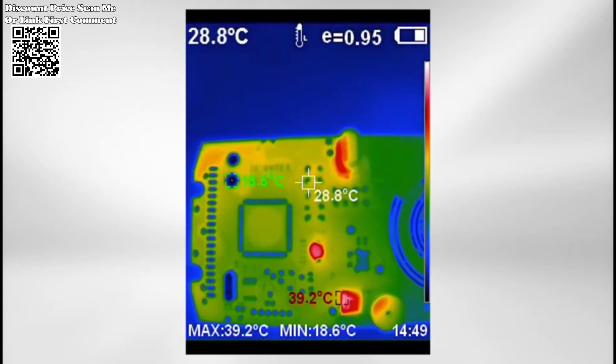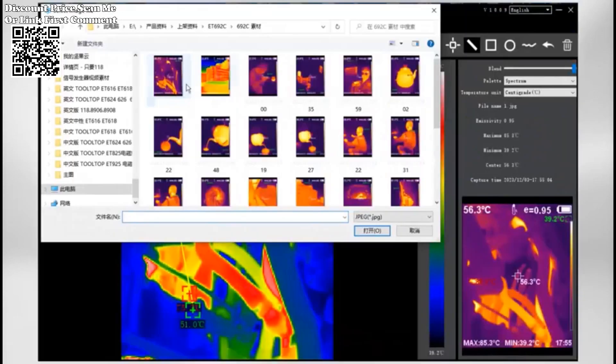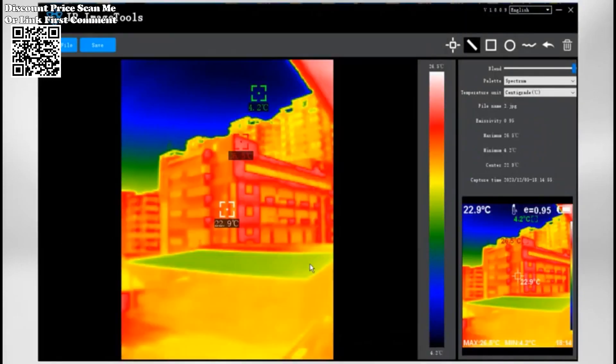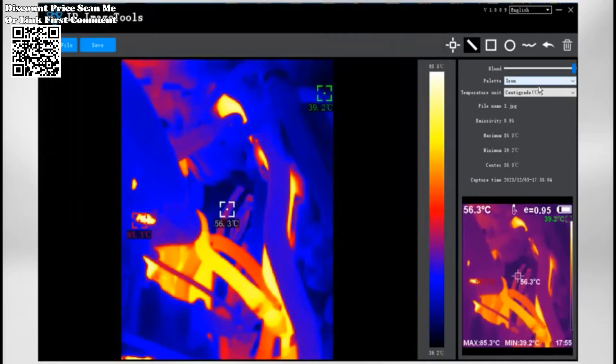The ET692C supports °C/°F switch for enhanced usability. Tailor the emissivity coefficient as needed, ranging from 0.01 to 1.0. This adjustment improves the accuracy of measurements, especially for semi-reflective surface objects.